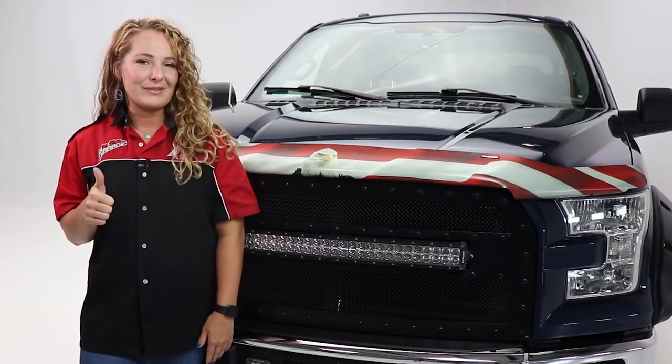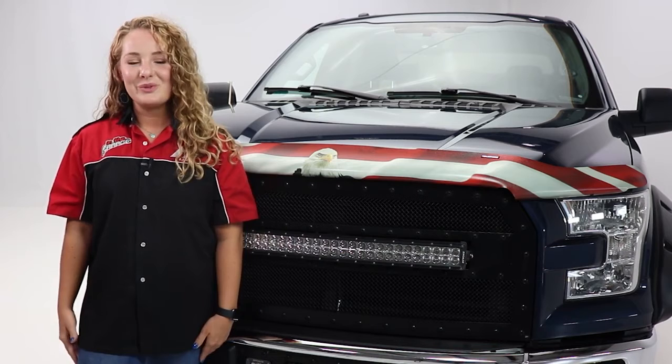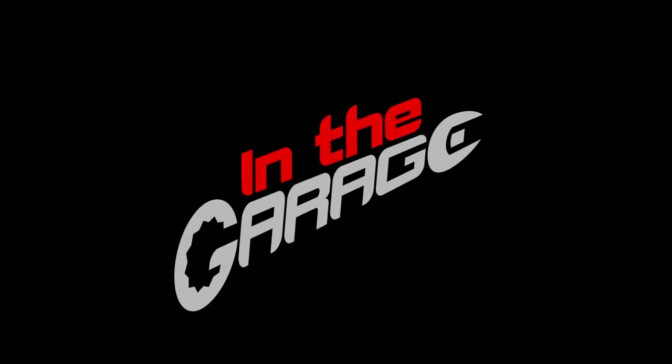If you liked the video, be sure to give us a thumbs up, and don't forget to subscribe so you never miss when we post new videos. Thanks so much for watching again. This has been Total Truck Centers in the Garage.